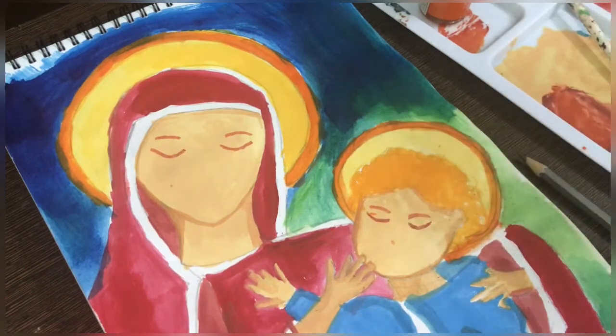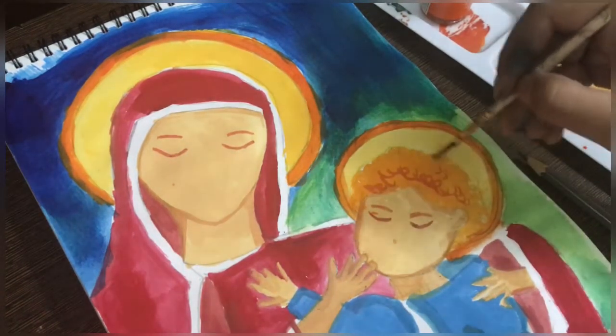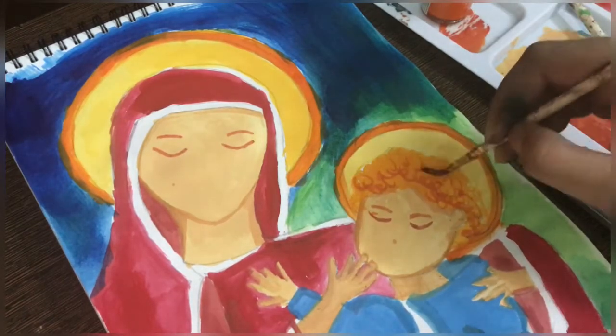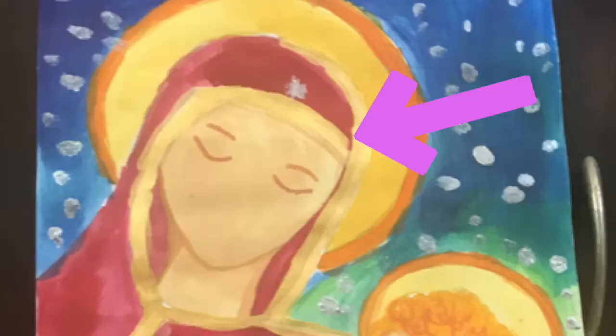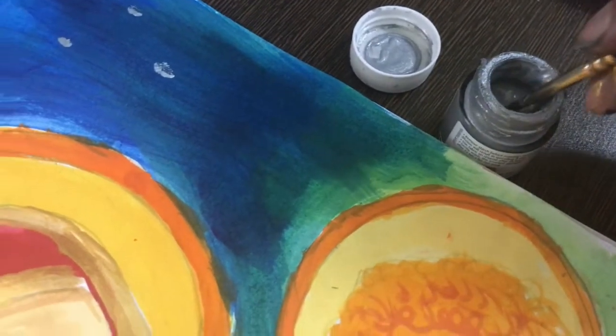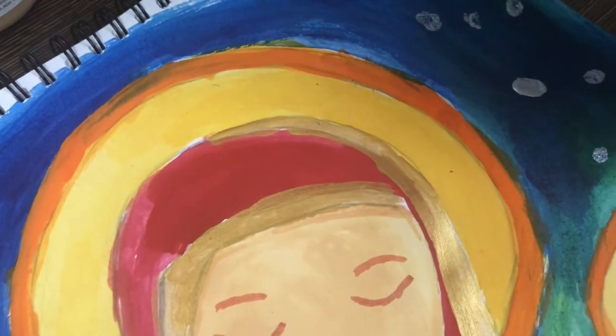The borders left are on the mother's clothes — I will touch them with a little bit of golden color. You can see the details here. Finally, I put this golden color on the border, and on the background I will add silver stars just to add some shine to the painting. It looks really beautiful.